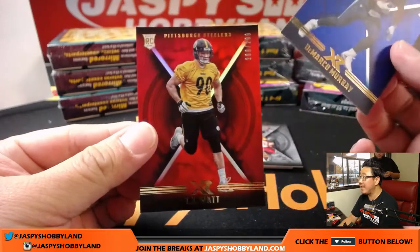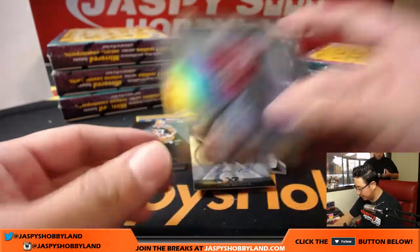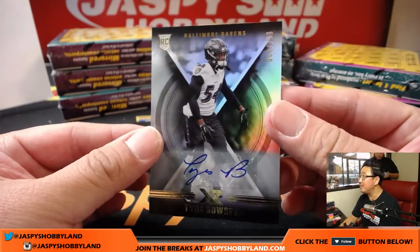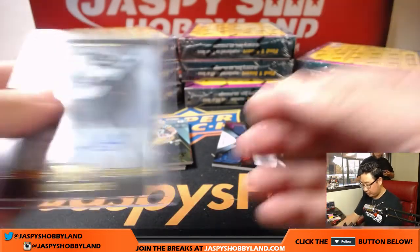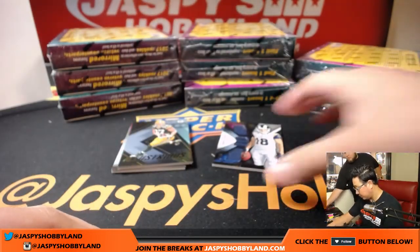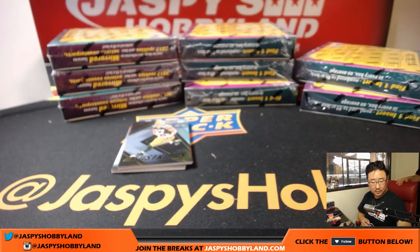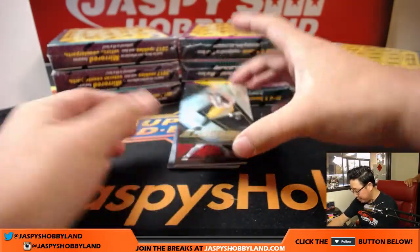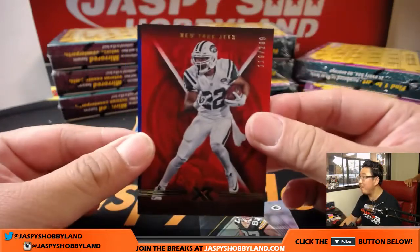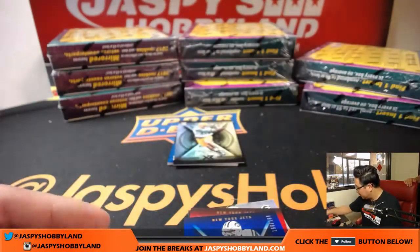42 out of 199, DeMarco Murray for the Titans. TJ Watt out of 299 for the Steelers. A couple base cards and then a refractor — that's Marcus May. And the autograph is Tyus Bowser for the Ravens, 008 out of 199 — Jesse with the Ravens. And for Karen, 30 out of 99, triple relic Cooper Cupp for the Rams. Strong season for him thus far.